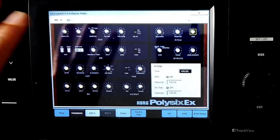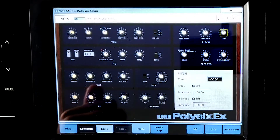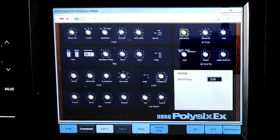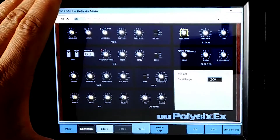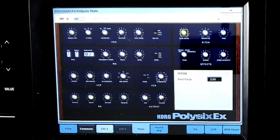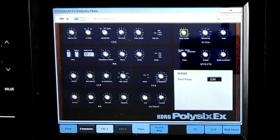Today we're going over the pitch section of the Poly6 sound engine. Your first knob in the pitch section is your bend range, which controls your pitch-bend range when you're using your joystick. By default it is set to two semitones — up or down.